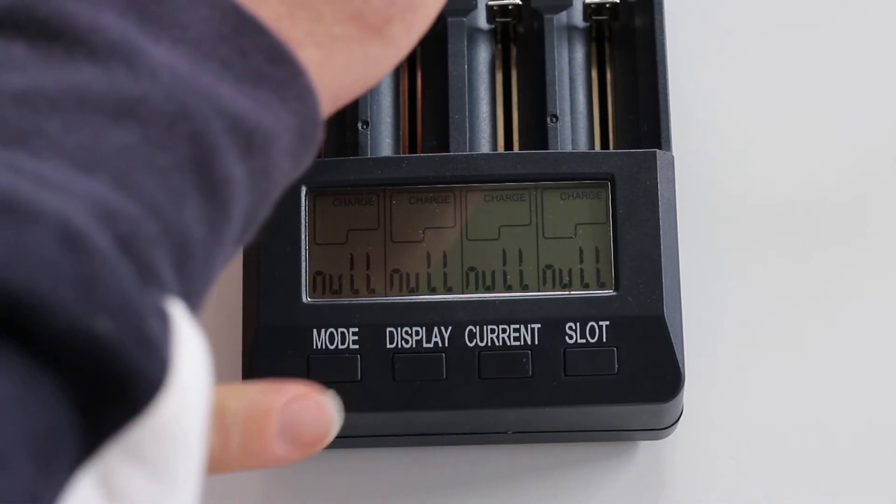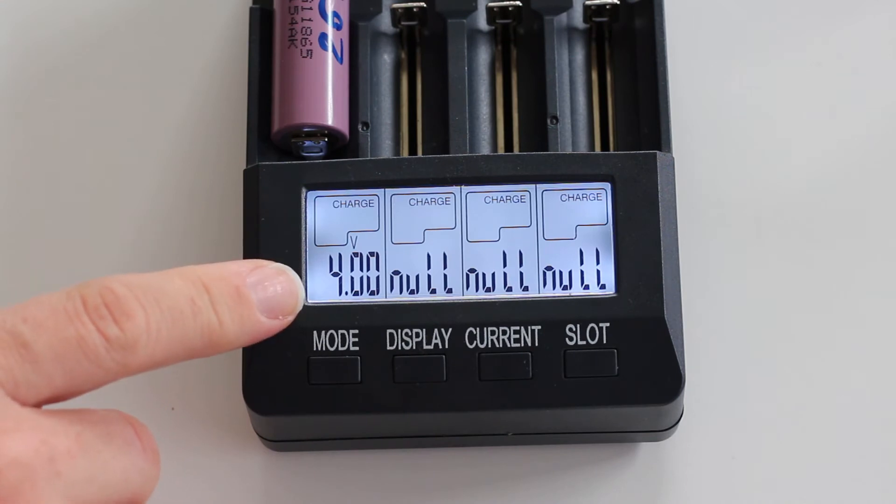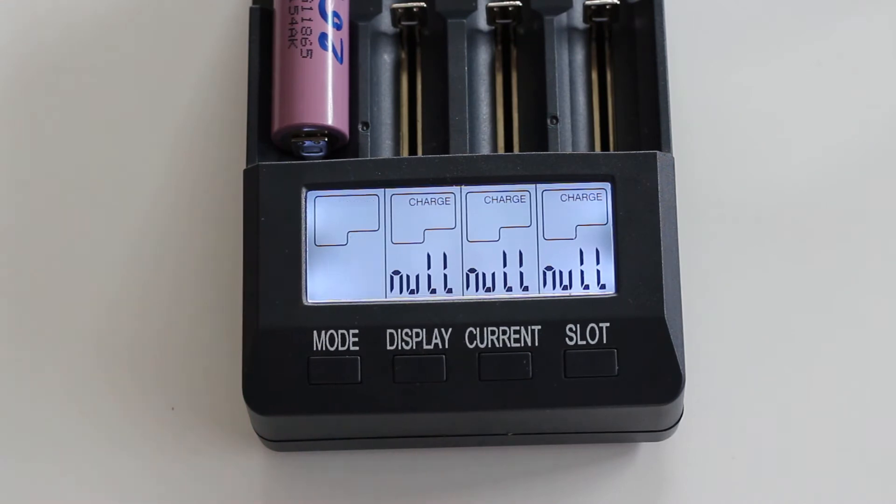When we put in one battery, we see that it changes to 4 volts and it starts blinking at 500 milliamps. Now it stopped blinking and it's charging at a rate of 500 milliamps.